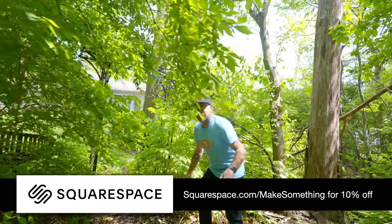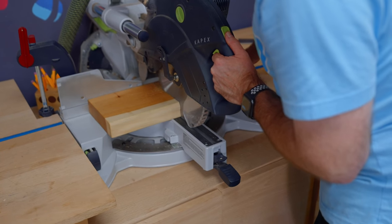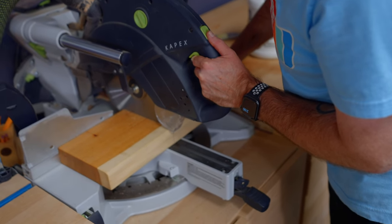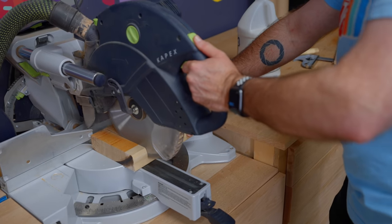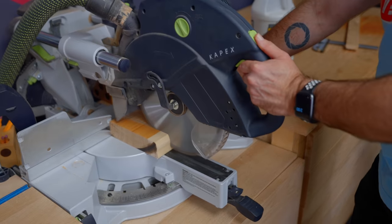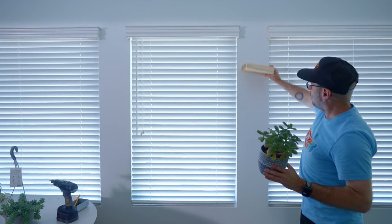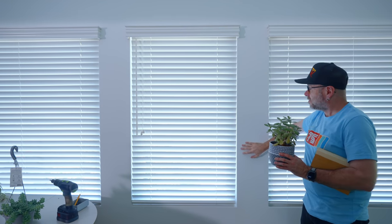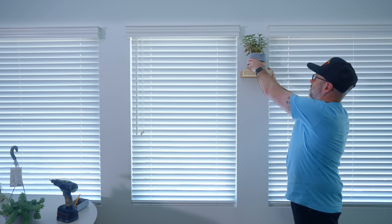Here in the house I want to put a shelf here, here, here, and here between these windows. I'm going to assume that there's wood behind all of this, and even if there's not and I'm only going into drywall, it's not a big deal because it's just going to hold a very light plant.